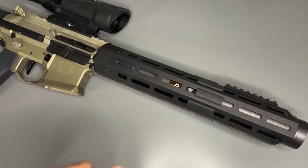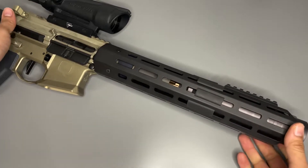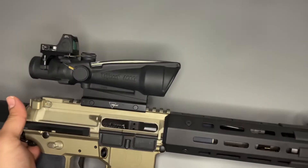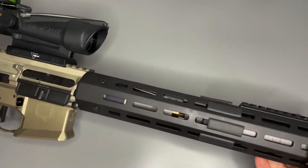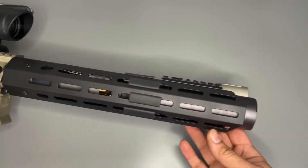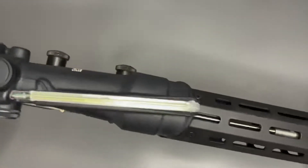Here we are with our Honey Badger with our SD rail hand guard. Got the Trijicon on it, some black features, SD of course. I'm going to put the bipod on this.